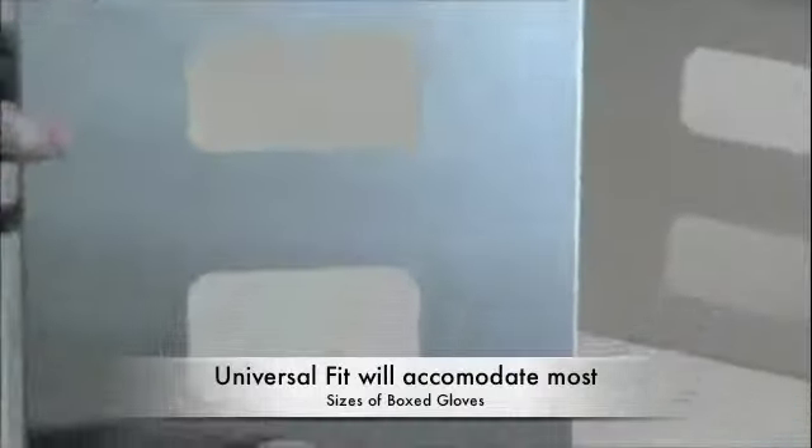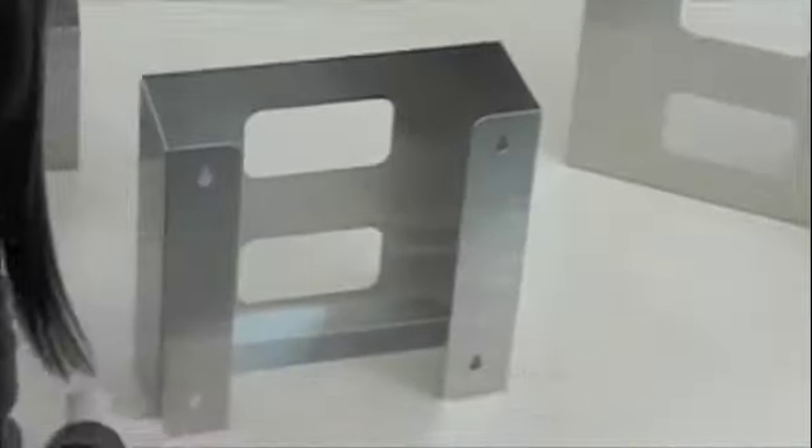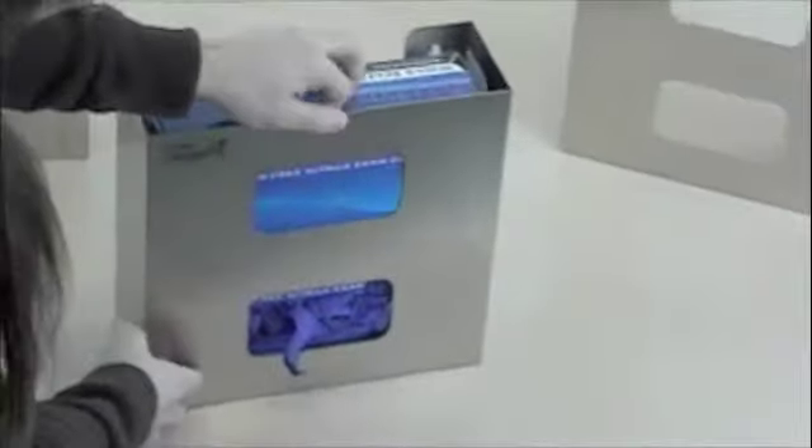This is Mackenzie showing the double glove box holder. They all feature keyholes in the back for installation, and once you install one, the dimensions between the keyholes is the same for all sizes.